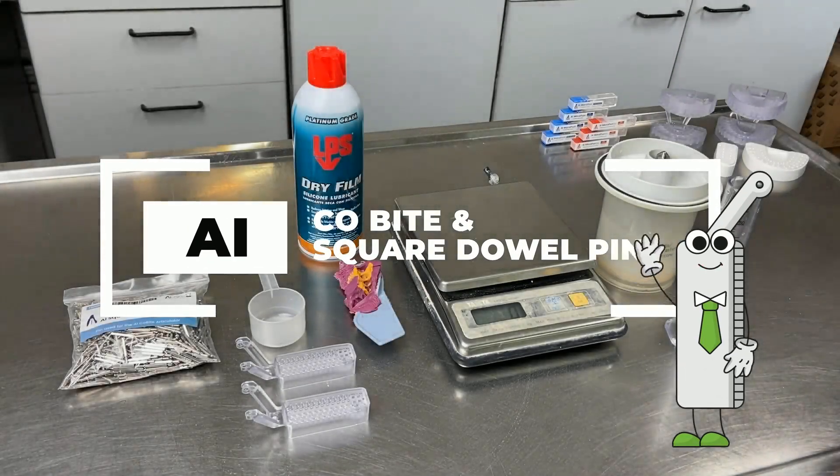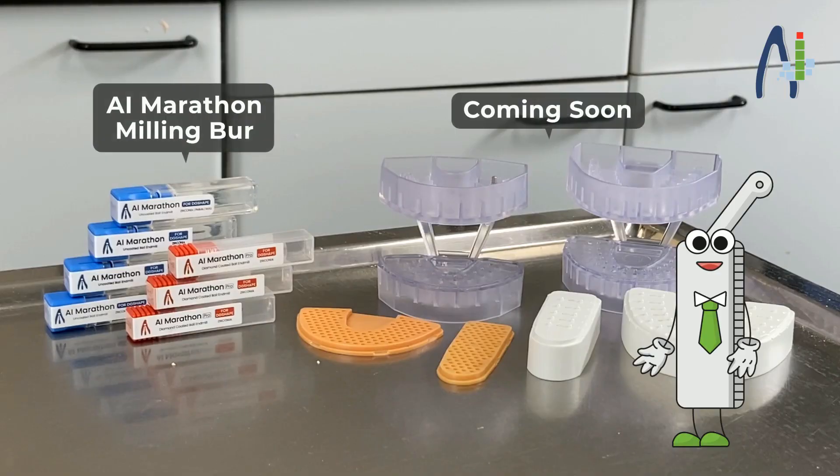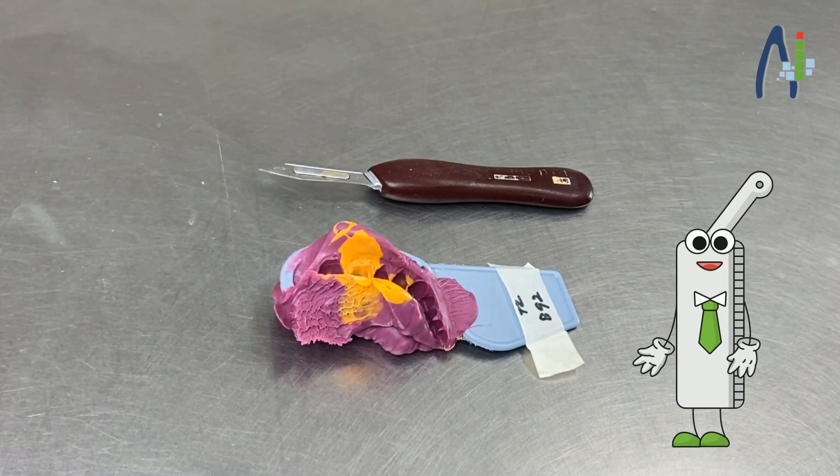Hello! Nice to meet you. I am AI Seal Byte and I have a big family. We would all like to make your work a little bit easier. I will tell you why you may need me in model fabrication.